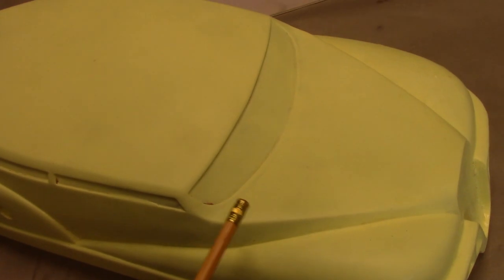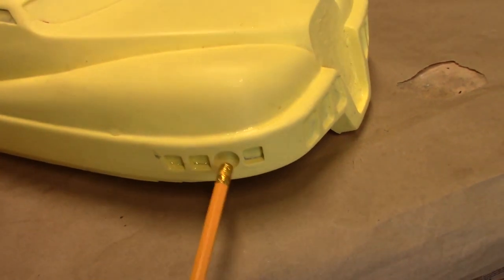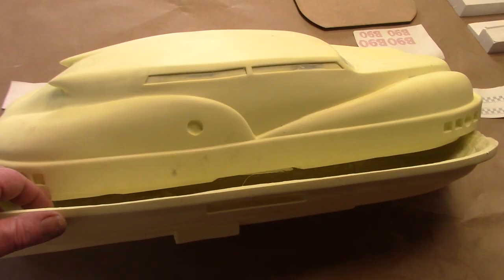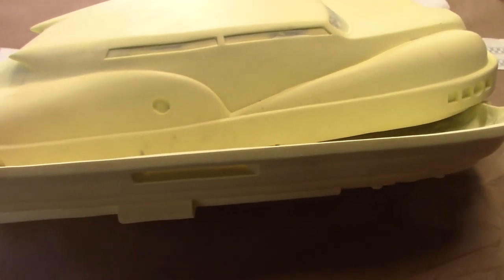The first thing we're going to do is start prepping this body. We're going to be building an interior so we're going to be removing the windshield and all of the windows on both sides. We're also going to be lighting all of these running lights, so we're going to be drilling out the circles and the squares all the way around this model. If you wanted to build a taxi without an interior, your trim job is going to be a lot easier.